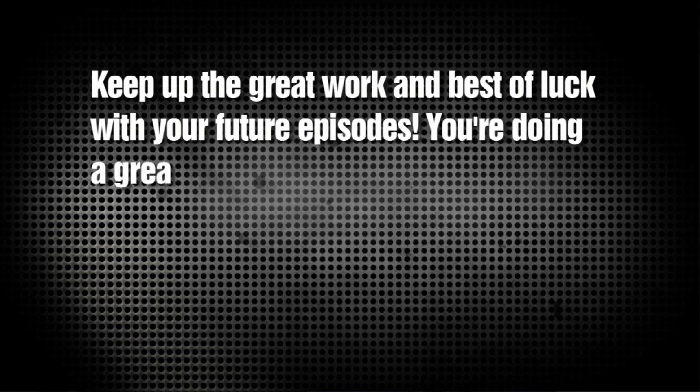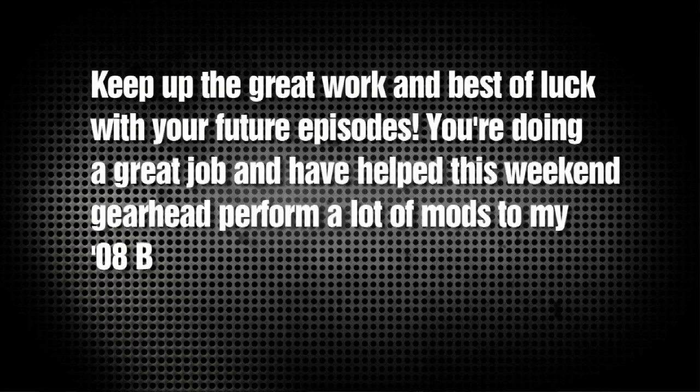And finally, Brian in Colorado writes in and says: Hi Chris, keep up the great work and best of luck with your future episodes. You're doing a great job and have helped this weekend gearhead perform a lot of mods to my 2008 Bullet. Well, thanks a lot Brian — that's what this show is all about: giving you all the information and the step-by-step so you can do everything yourself and save a ton of money.